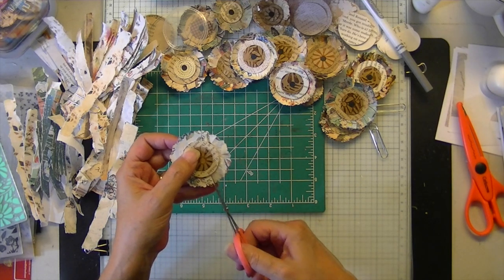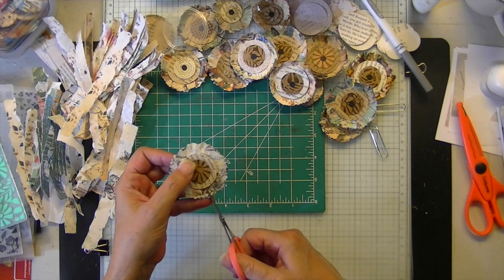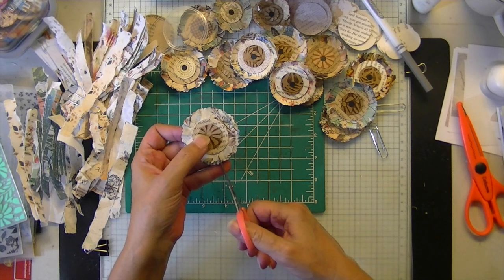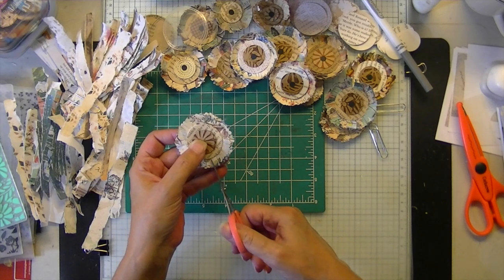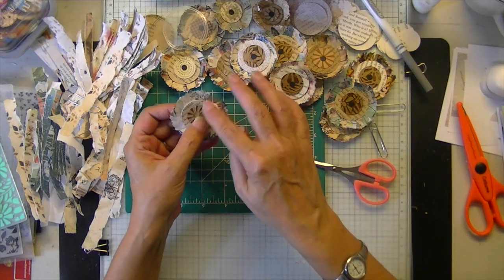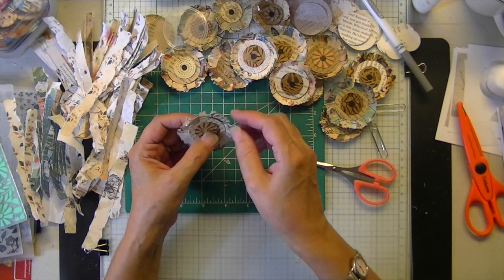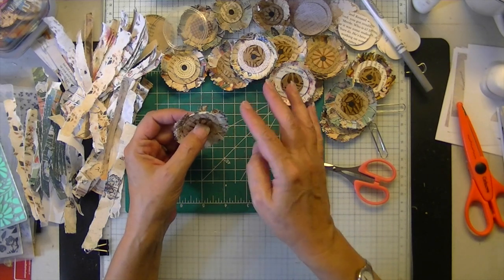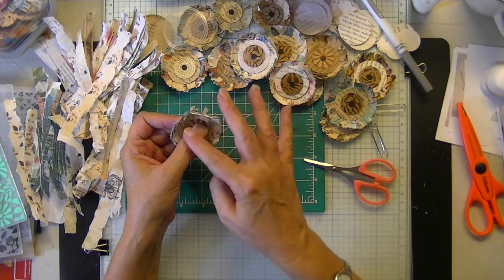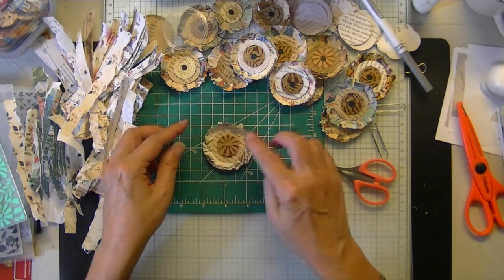I did work with her there for one summer. We're just going to fringe the same way as the other one. I do get a little variation just because of the paper I chose, but they're just different — the proportions are still the same.